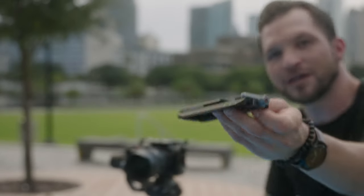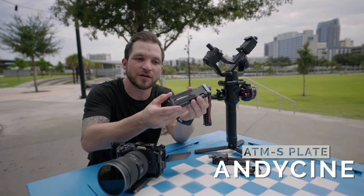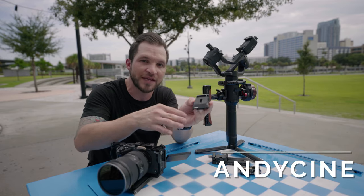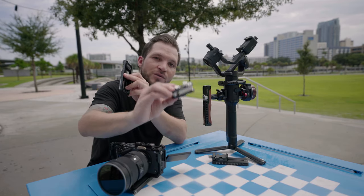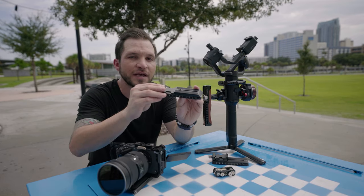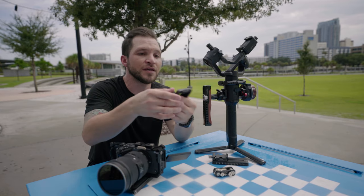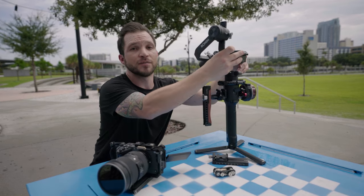Are you looking to add an Arca Swiss quick release plate to the original Ronin, or maybe you need a replacement plate for the RSC2, or maybe a Zhiyun gimbal? Well, this Andy Cine Vlogger QR plate is definitely worth taking a look at. This is the Andy Cine ATMS, part of their vlogger series designed to make everyday life for content creators a little bit easier. This quick release plate is designed for the original Ronin-S, and also works on the RSC2 or Zhiyun gimbals.